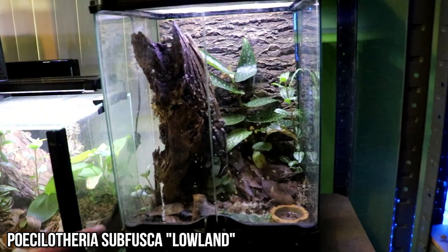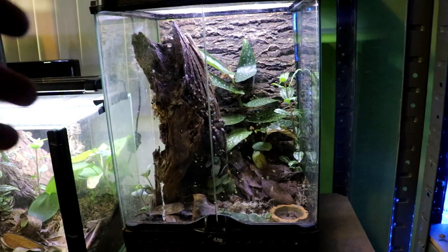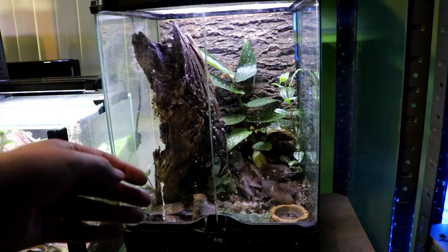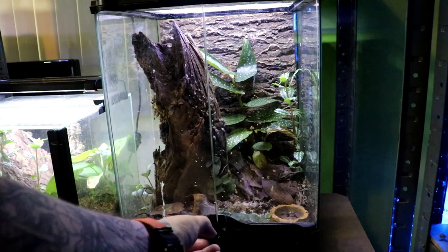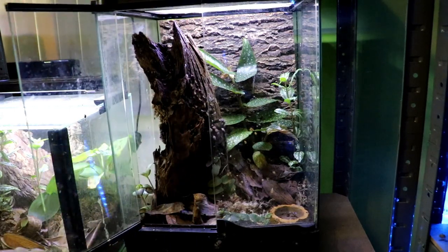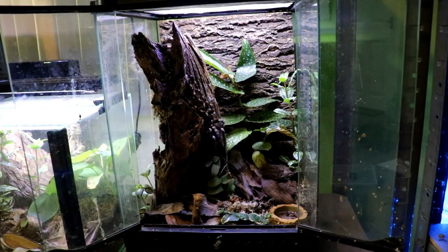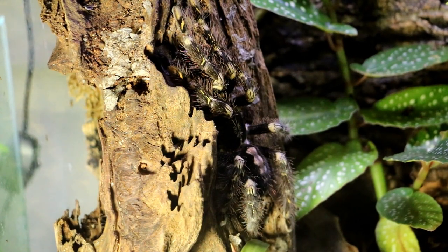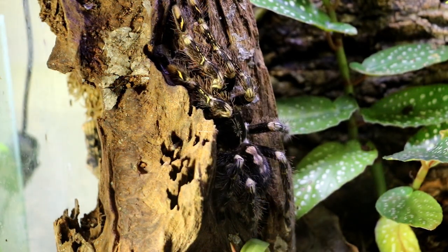Let's start with this one. This is Sifusca — the Lowland Sifusca. The reason I'm starting with this is you can probably see she's out. But catching porkies out in the daytime is quite rare, especially ones like Sifusca because they are quite photophobic, even though this one seems to be absolutely fine. I'm going to open this very gently. There she is. This is my new Postlotheria Sifusca — Lowland.